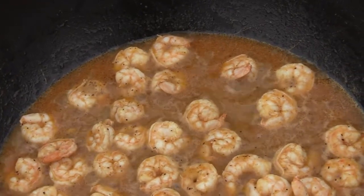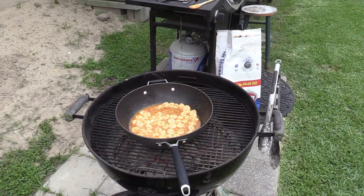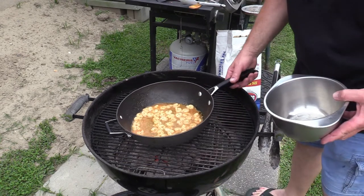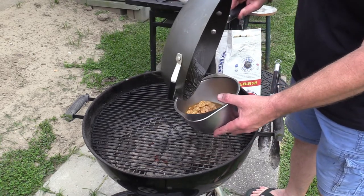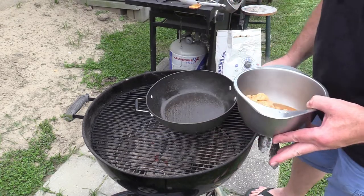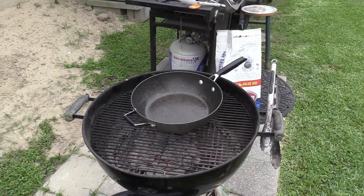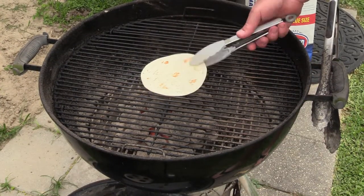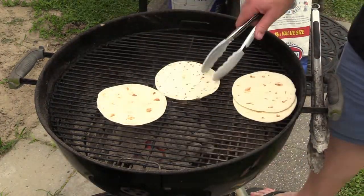Just a few more minutes on the shrimp and we're gonna pull these off. Smells fantastic — let's get these off of here, get them over in our bowl, and let them sit in all that juice and soak up all that good flavor. Mighty fine, y'all. Now the grill's hot, let's get our tortillas on here quick — get them all cooked up, just a little bit on each side, just enough to heat them up.